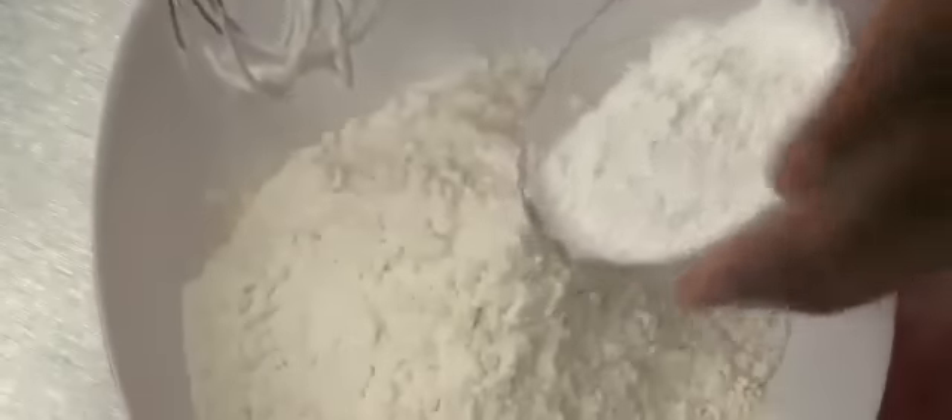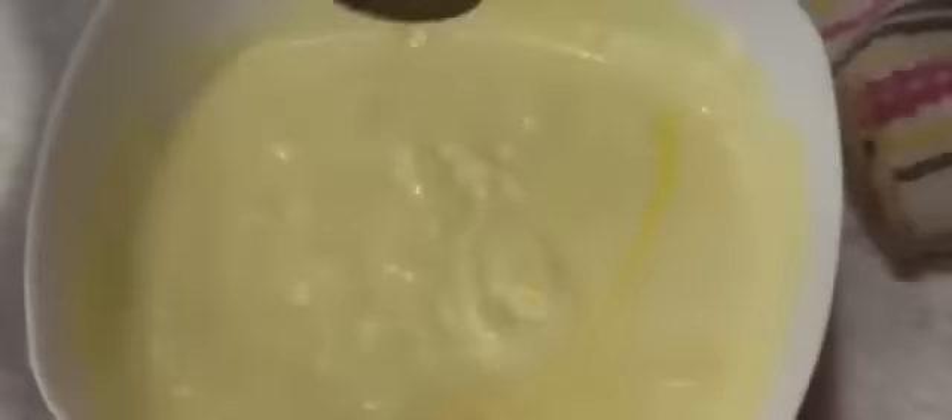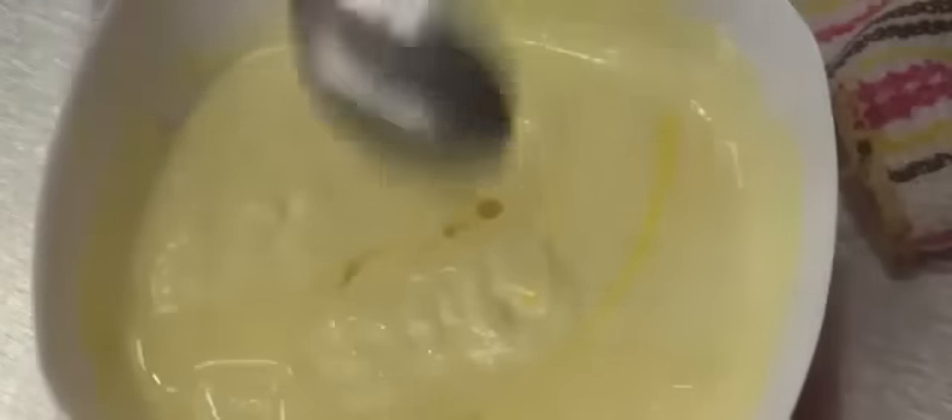Take 100 grams of maida and 30 grams of corn flour, along with enough curd. Add food color if you desire and mix without any lumps. Then add 1 tablespoon of hot oil and mix it again.